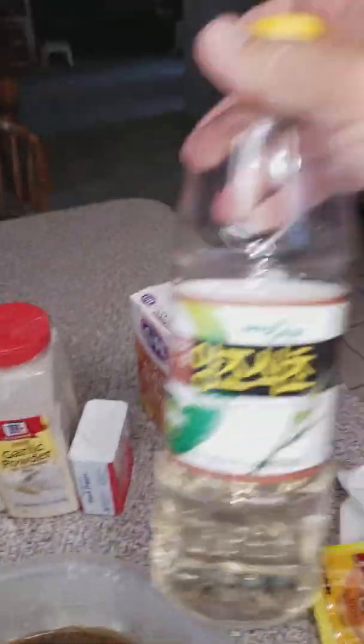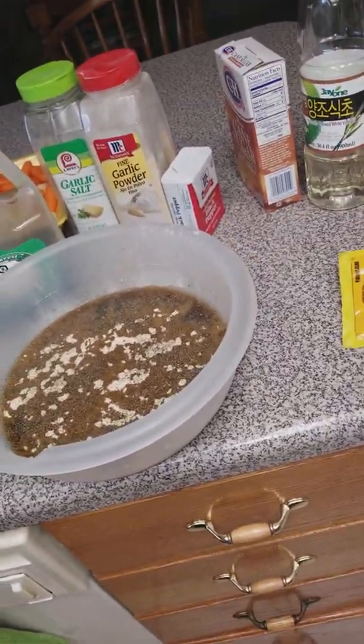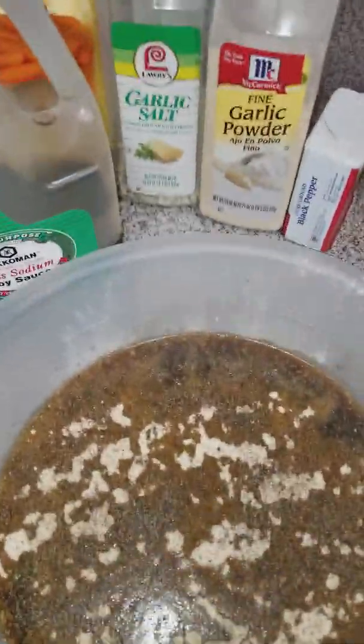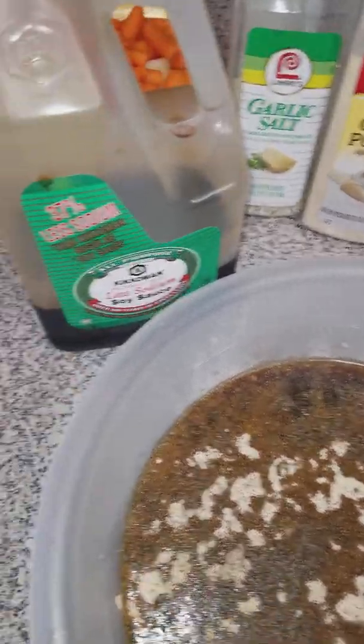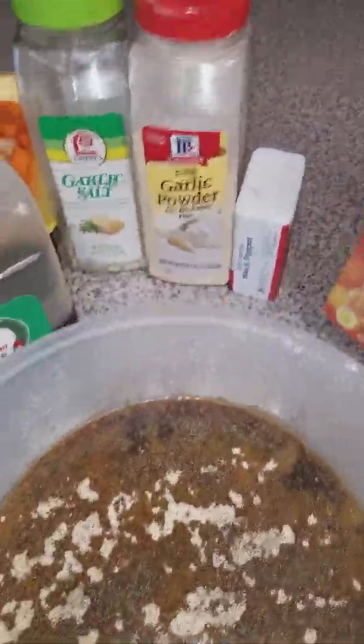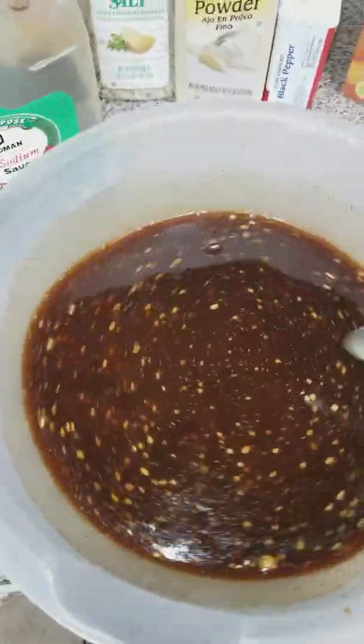Like I said, I already used the white vinegar — that's just one splash. Now I'm gonna get a couple of teaspoons — that's the only thing I measure — of brown sugar.